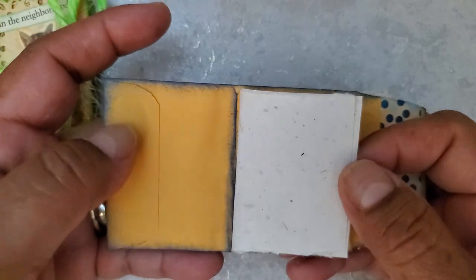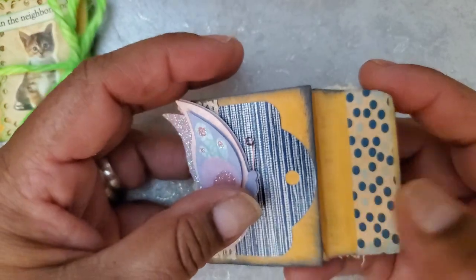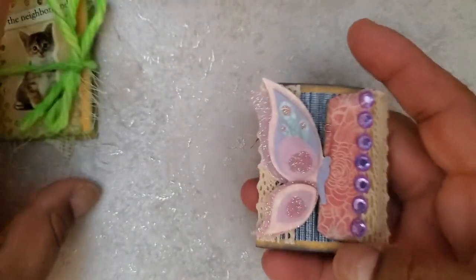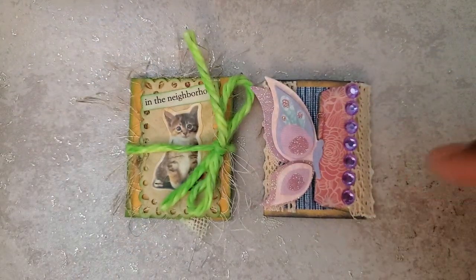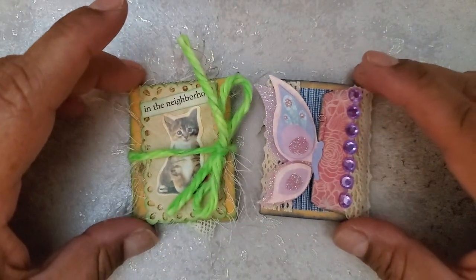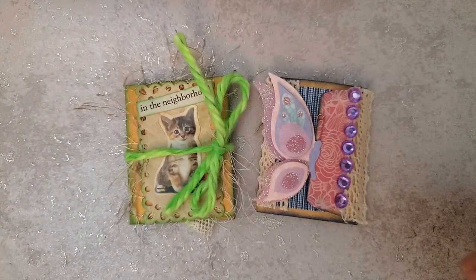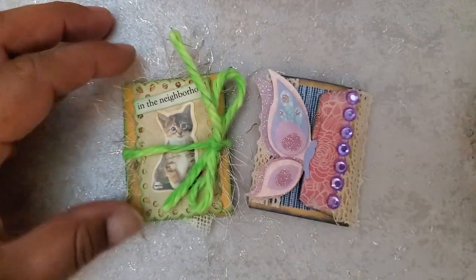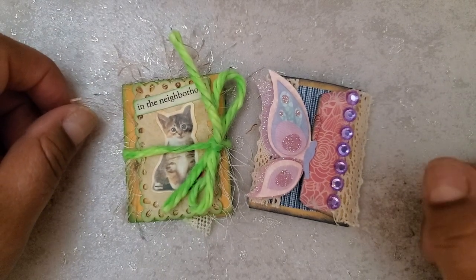The inside is plain and can be written on, drawn on, collaged on — whatever you like. The whole thing is a paper clip as well. I just wanted to share this cute little project with you guys. If you want to watch me make this and chat with my friend Sherry and others who joined, I'll include the original live replay in the description box below. I hope you enjoyed this project share and I hope you'll give something like this a try, but most of all I hope you have a blessed day — bye bye!